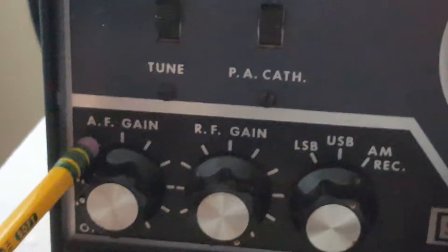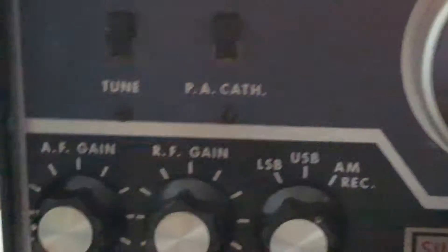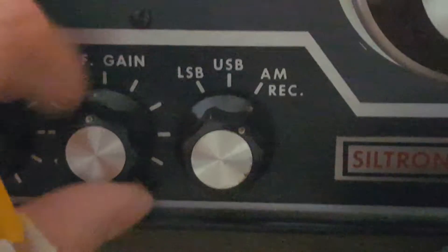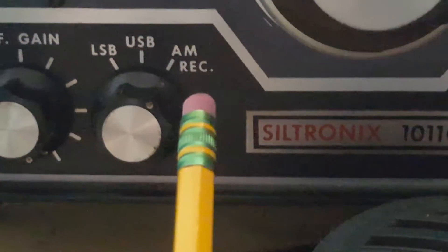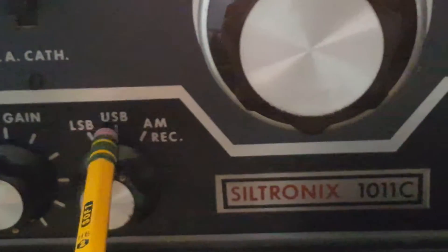AF gain is the volume knob. RF gain is pretty self-explanatory — that's how much RF is coming in. Mode switch: AM, which means it's not receive-only anymore and I can transmit. Then lower sideband and upper sideband — this is the single sideband switch, LSB and USB.